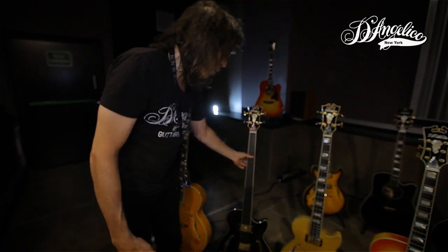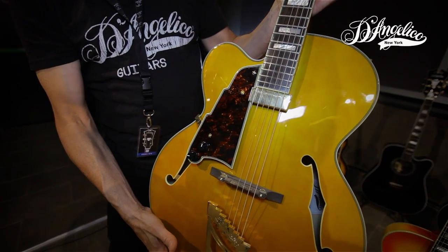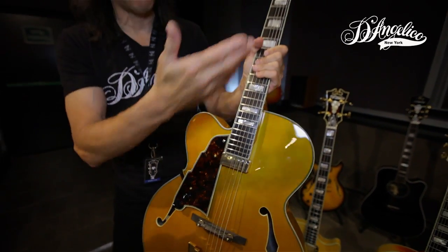Last but not least, I'd like to mention that we do all of the models in a left-handed version. So any style that you might play of the instruments that we spoke about, we have them lefty.